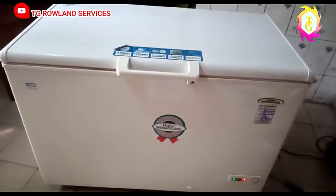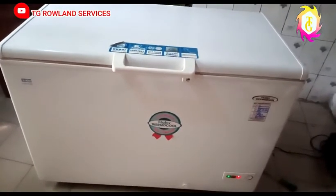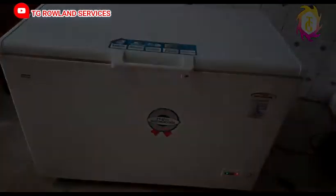Thank you, my viewers, for watching. Please subscribe to our YouTube channel. We keep giving you more updates that will help you know how to use your fridges or air conditioners in your homes. Thank you, bye — we love you, bye!